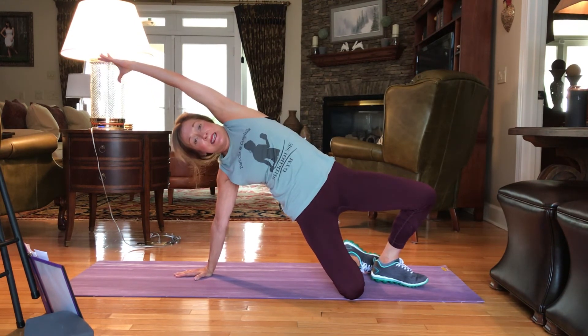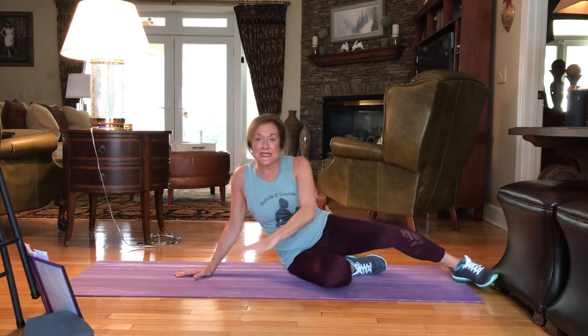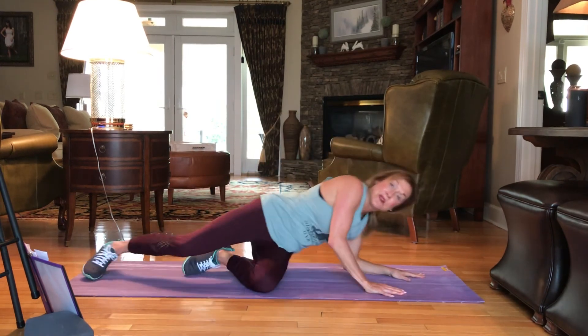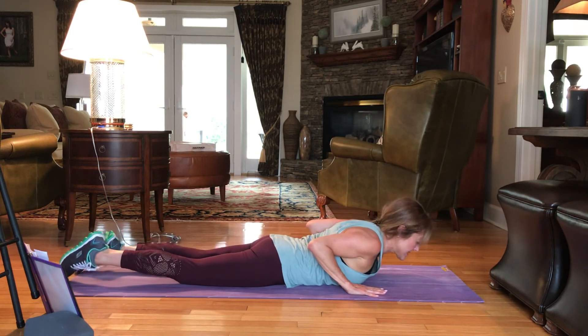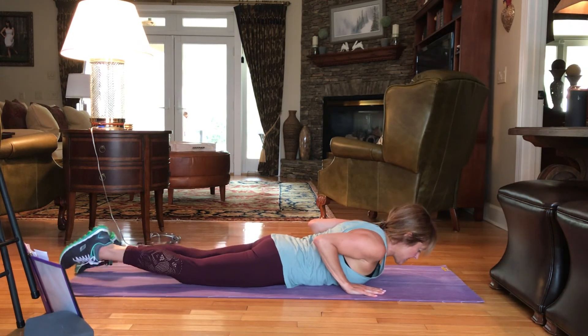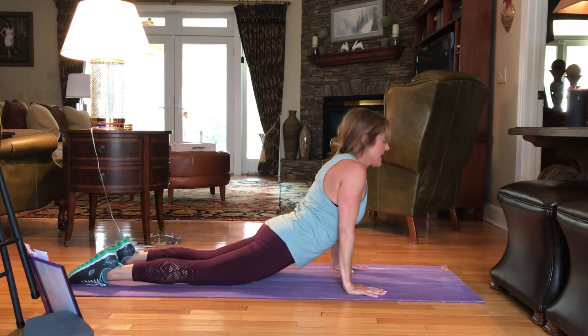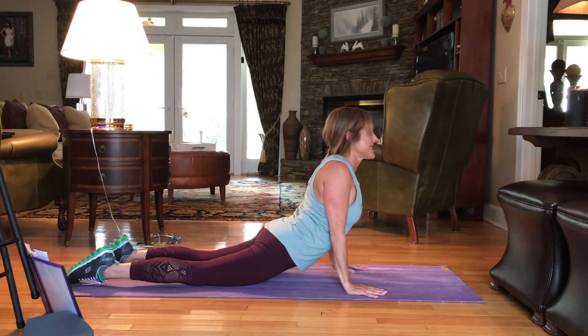So it's just 10 minutes. And come down. Coming to our bellies — we're going to bring our hands right on either side of the chest. The top of the feet are on the mat, and we're going to gently press up, opening that chest. Smiling, knowing that you just did an amazing workout.